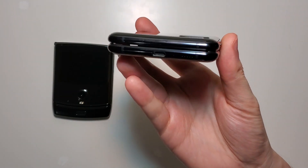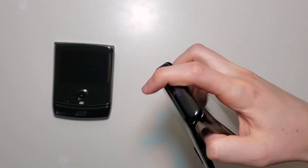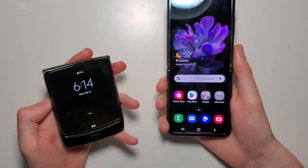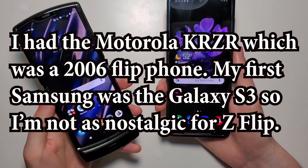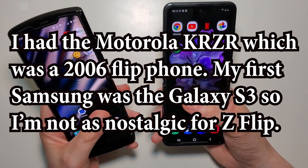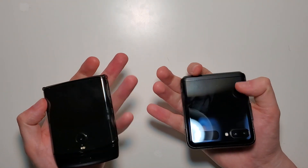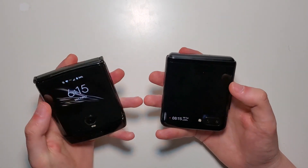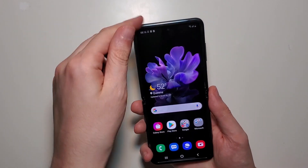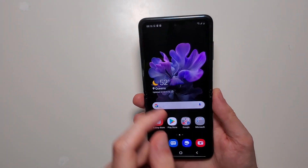So my first thoughts — I really like the look and the feel of the phone. Now I will say I am more nostalgic about the Razer. Also the Razer does beat it in some of the categories; for example, the front display right here is much larger. That said, the Samsung is better in most of the specs. So let's go over this real quick.